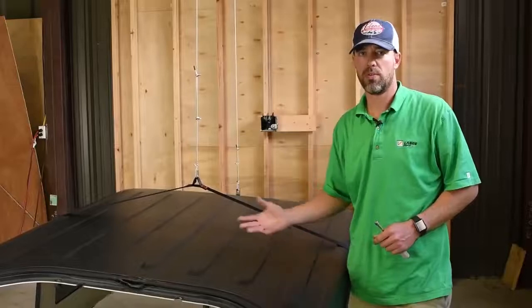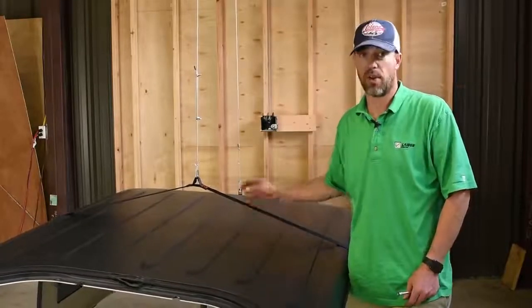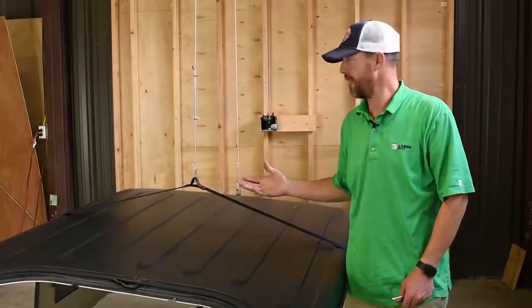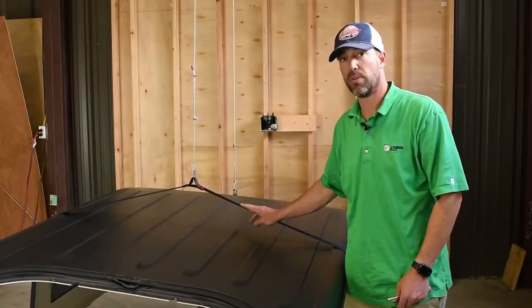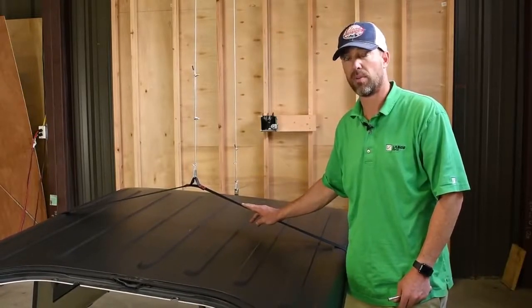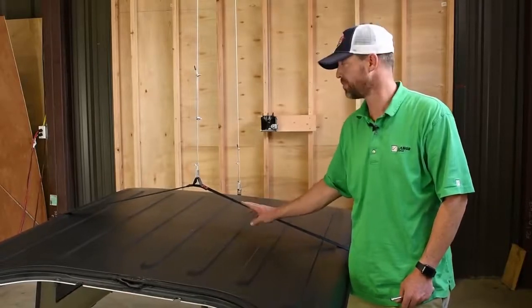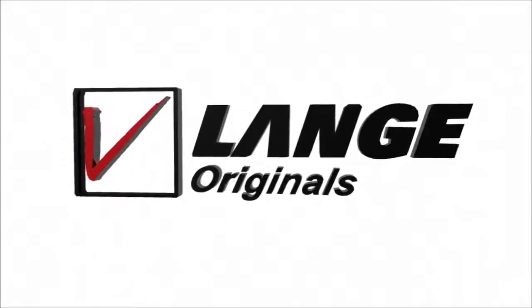We want to thank you for purchasing or considering the HoisteTop Simple. We think it's a great product — we use it ourselves — and we really believe it's the simplest way to lift your Jeep top. If you have any questions or concerns, feel free to call us at our toll-free number and we'll be happy to help. Thank you very much.